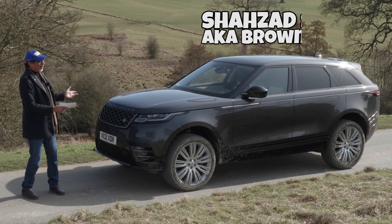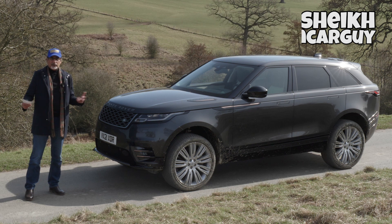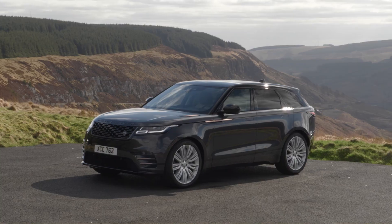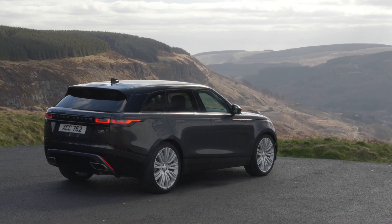Hi guys, today we're doing a review of the 2021 Range Rover Velar. We're here with Land Rover to look at a couple of cars. This is the latest Velar — really not too many changes. There are a few tweaks on the inside and outside, but we're really here to look at two engine choices.